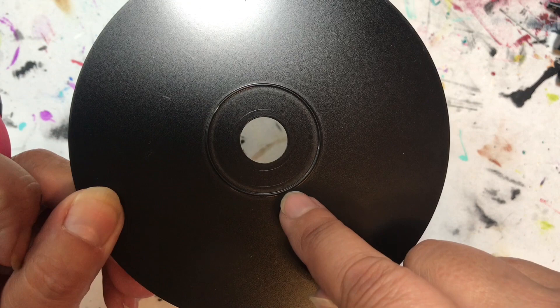The really cool thing about doing it on a CD is there are already lines created for you, and this is what makes it so easy. I'm doing my dots to go around the outside of that first circle line that we see there.